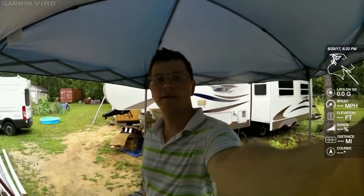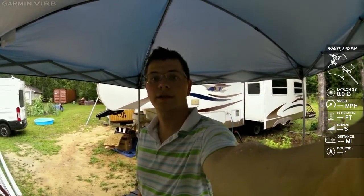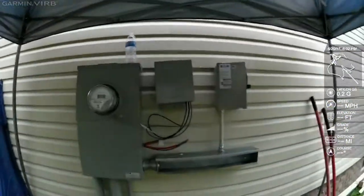Hey folks, Johnny Valentine here with Gain Solar. We're on another install. This one's in the low area of South Carolina. We're doing a battery job, getting the disconnects ready.